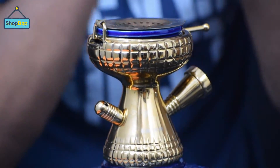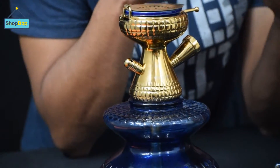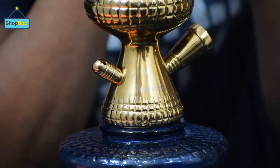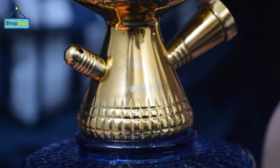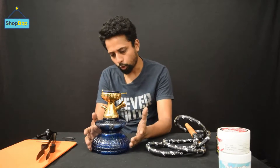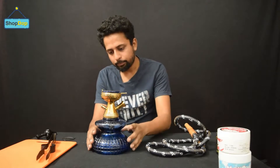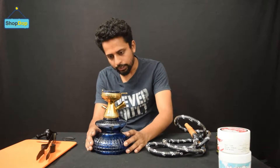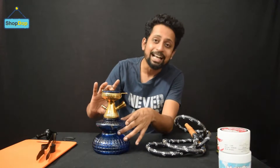There are many copies of it available in the Indian market, so always remember that the patent number is visible here on the stem. You can also identify the original easily by the box and build quality. The base is made from a high-quality material — Maya guarantees that the color of the base does not fade. The stem and chillum are attached together as one piece.